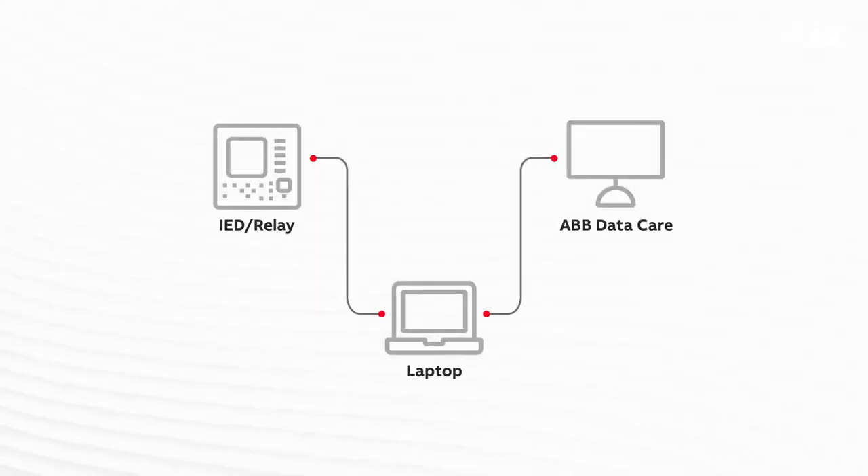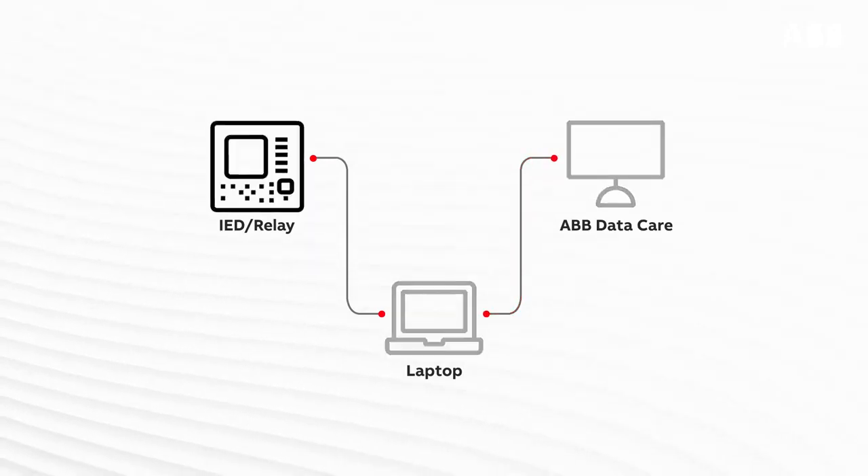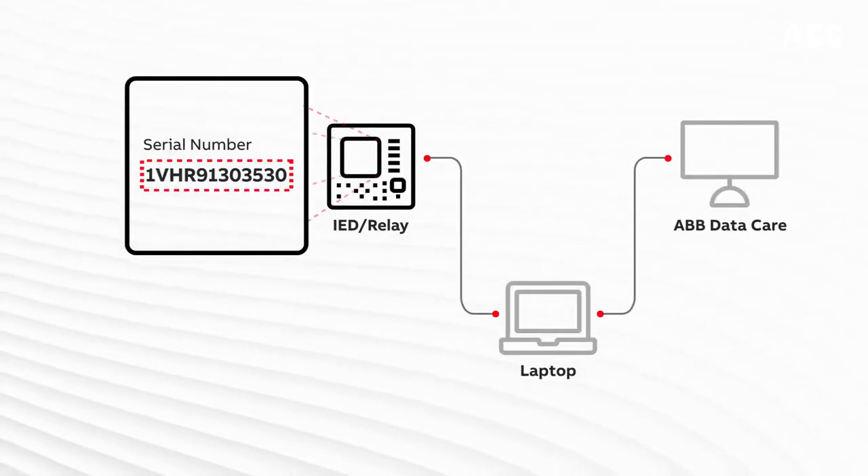Firmware updates can be downloaded from the ABB DataCare website. In order to get the right update package, all you need is the serial number for the relay.